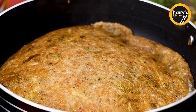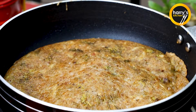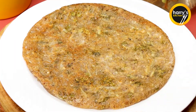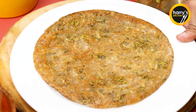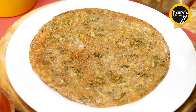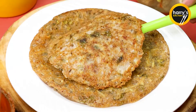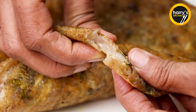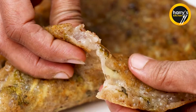Now we will cook it on both sides until golden brown. Look how it is crispy — it is very soft and tasty. Now we are ready with this recipe. You can also make it in a pan. This will give you a great taste and is very good for our health.